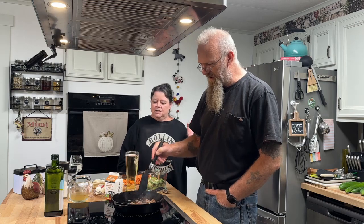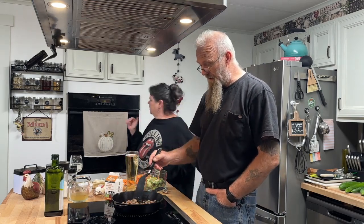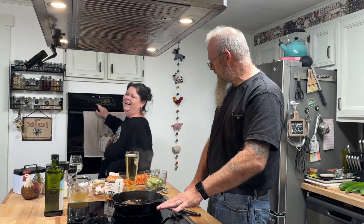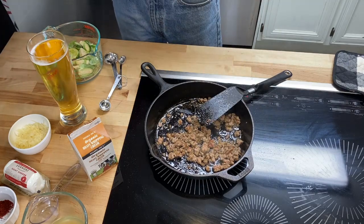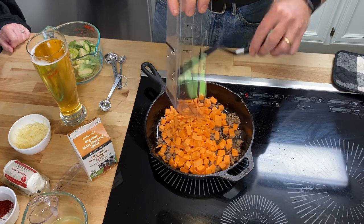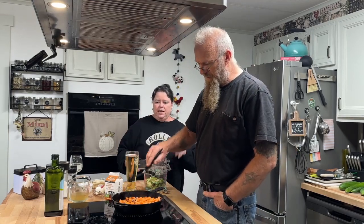We need to preheat the oven to 375°F. We're doing this in a cast iron skillet because it goes straight from the stovetop to the oven. Once the sausage is nicely browned, the sweet potatoes go in. Cook those about five minutes to start getting them soft — that was about two cups, roughly one large sweet potato. We kind of threw the whole thing in, peeled and cubed.